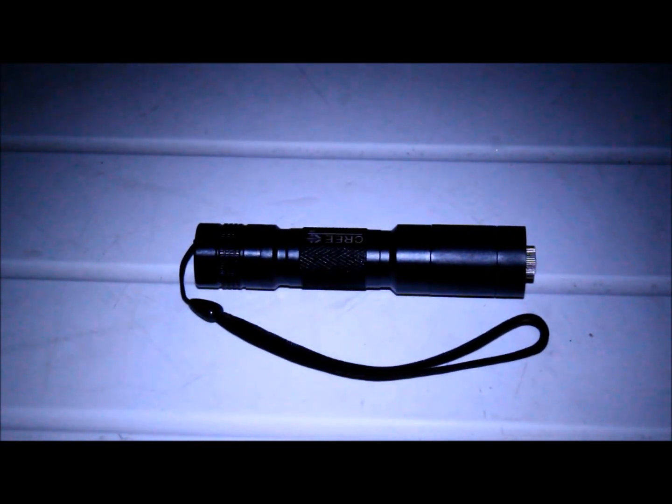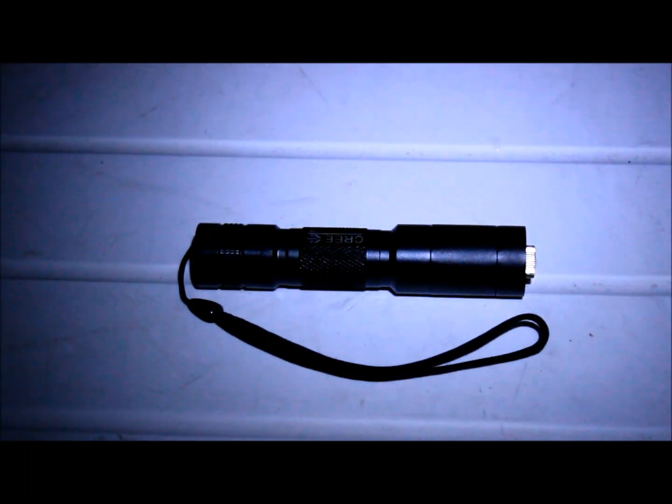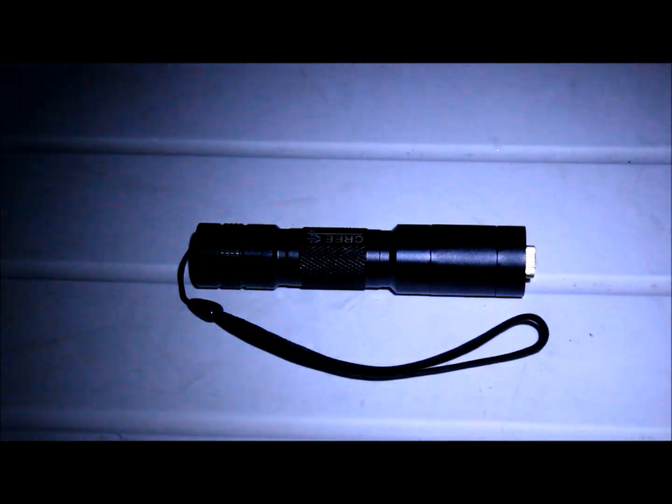Alright, hey guys. This is my new 635 nanometer build. It's in a C6 host, using a 300 milliwatt Mitsubishi diode, running about 800 milliamps, outputting about 400 milliwatts on half dead batteries, so maybe a bit more than that once fully charged. Tonight we're going to do some comparison shots with my new camera. We're going to run a 660, 635, 532, and a 445 side-by-side to see which one's brighter and which one has better beam specs. So let's get into it.